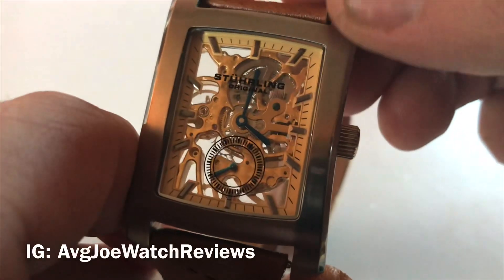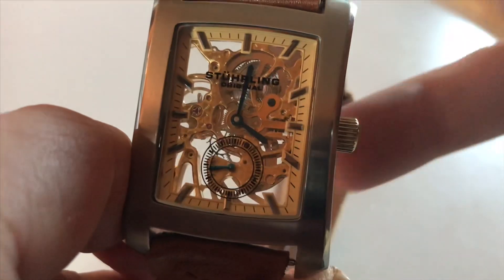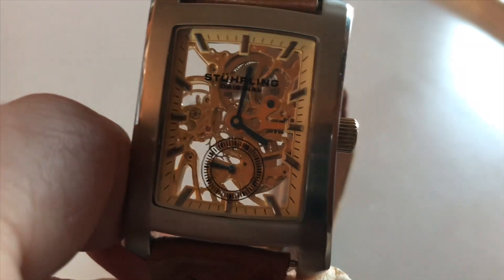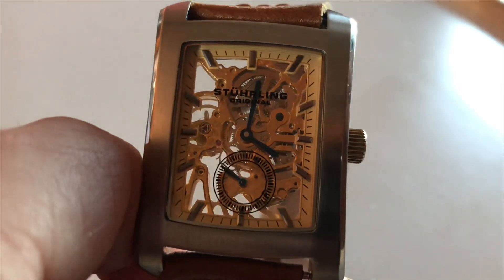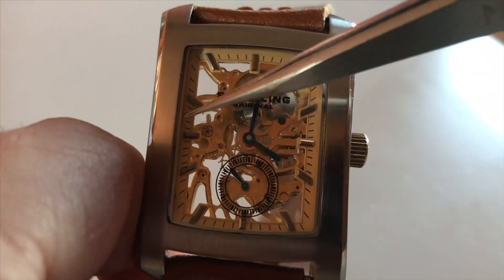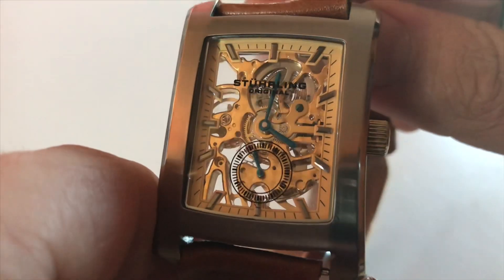It's in a rectangular case and as you can see it is completely see-through. Very unique design guys — as you can see all the inner workings — and just wait because the back of the dial is even more stunning.